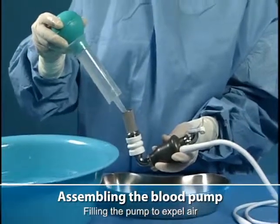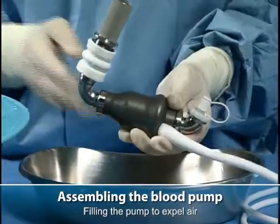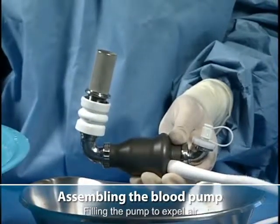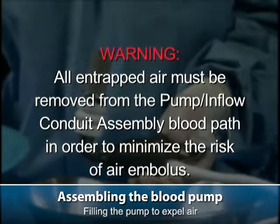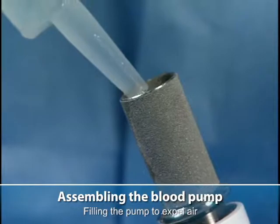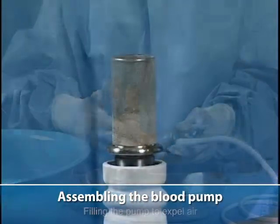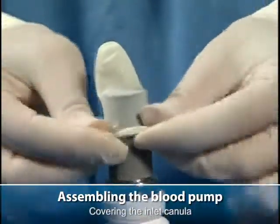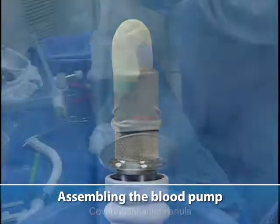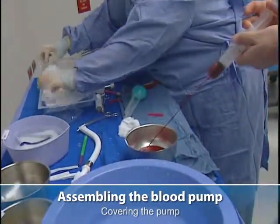Filling the pump to expel air. Covering the inlet cannula. And finally, covering the pump with antibiotic soaked lap sponges and a sterile towel.